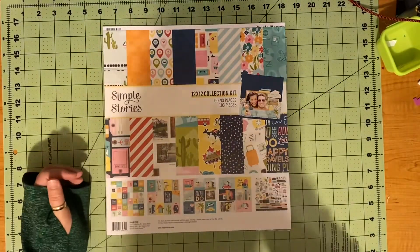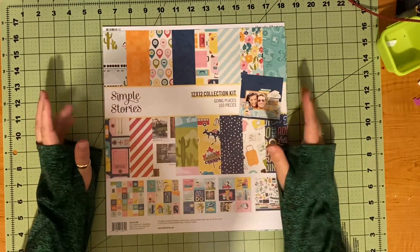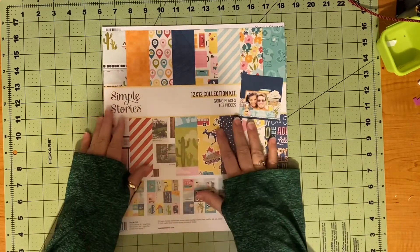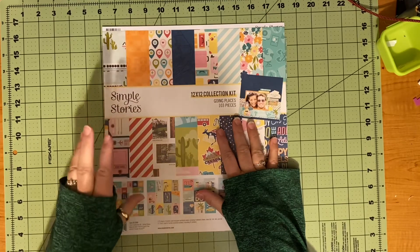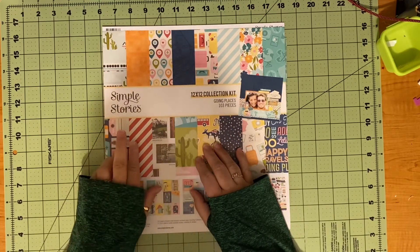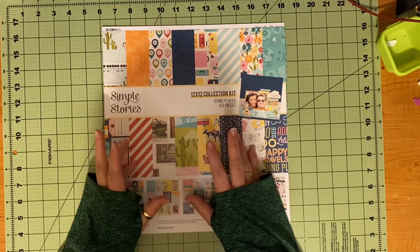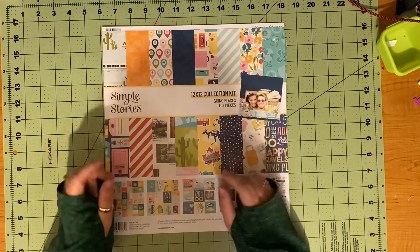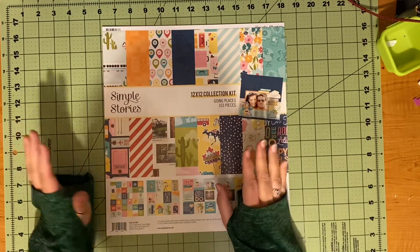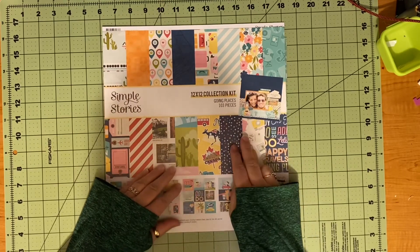Hello and welcome to Scrapping on the Fly. This is Kristen and I am back with more of my travel killer kit. I was sitting here debating on what layout I wanted to create. I have two more for this collection of pictures of our trip back from Texas in 2021, and I thought I would go ahead and see if I could do two layouts again in this video.